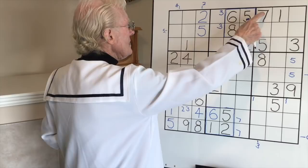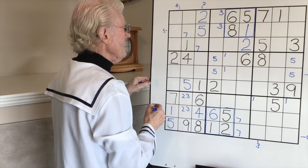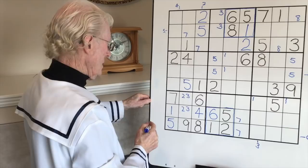Sevens - take this seven, come across to this block. Seven across here - take this seven, come up to here. We can put a seven there and a seven there, that's great. What about eights - take this eight and go across there. The only places for an eight in this block are there and there - very handy to know.